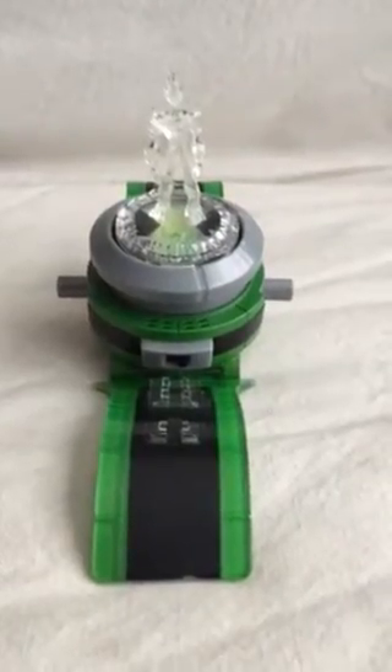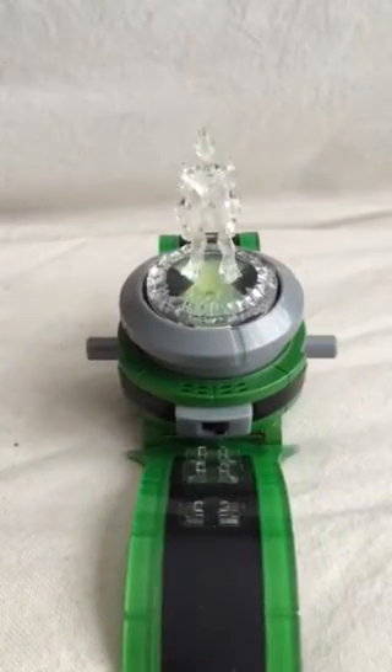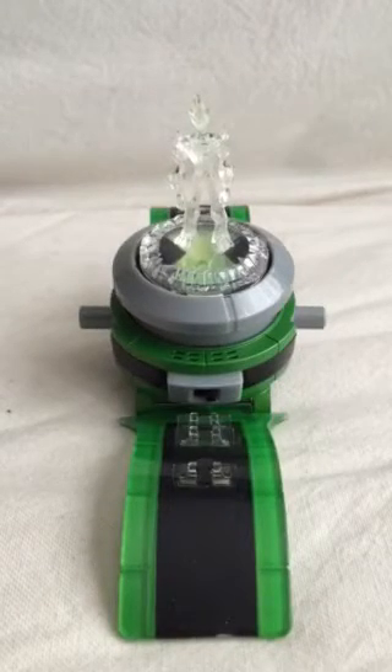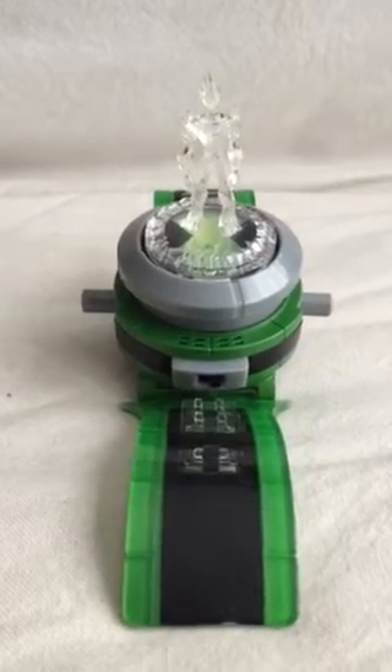This is a Ben 10 watch that has an on and off button here. It's not a watch per se — it's one of the toys that my son calls an Omnimatrix, but it could be something else as I'm not a Ben 10 expert and he no longer watches Ben 10.